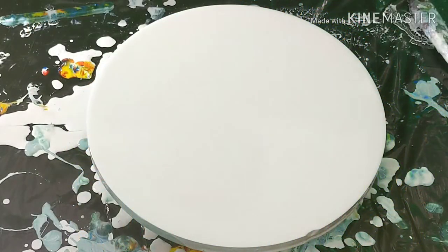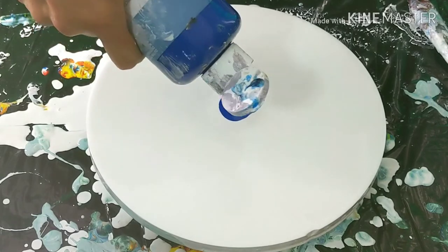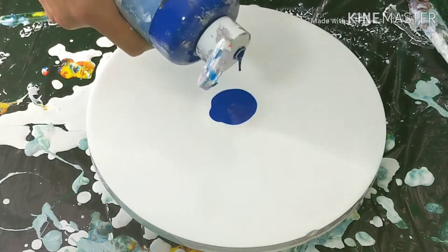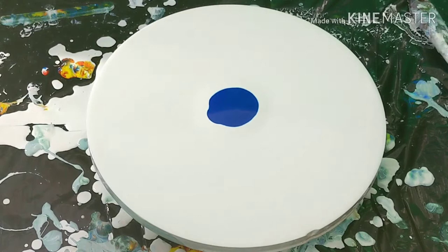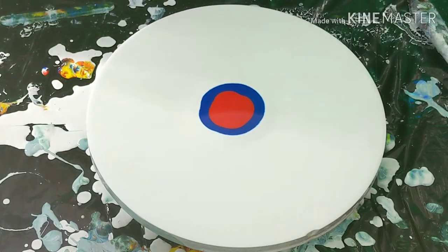Basically what I'm gonna do is I'm going to puddle just like a normal Dutch pour — my paints — right there in the middle, and add these colors.